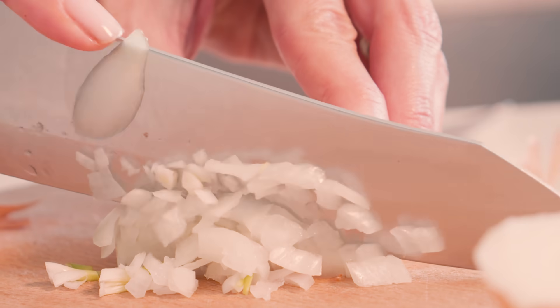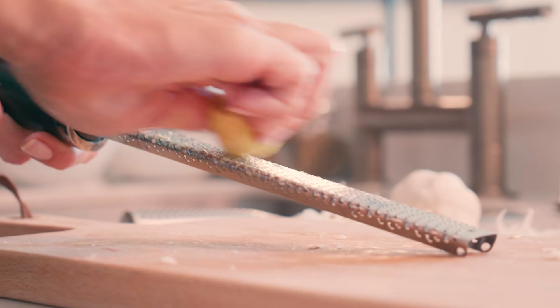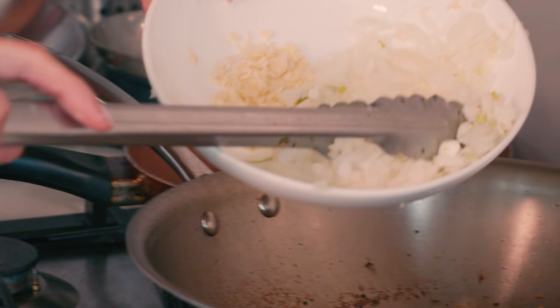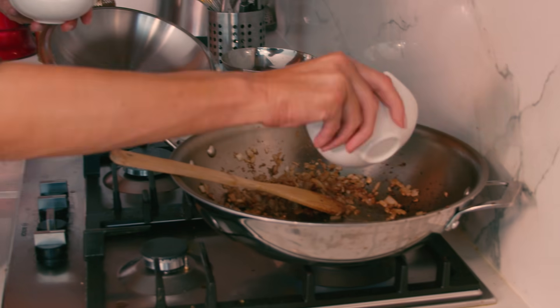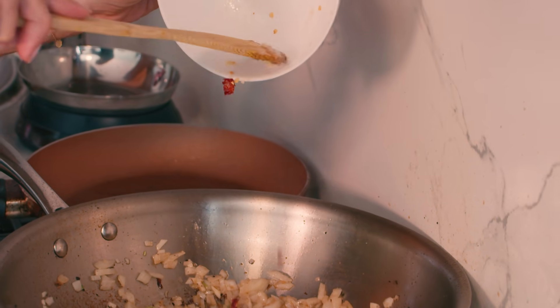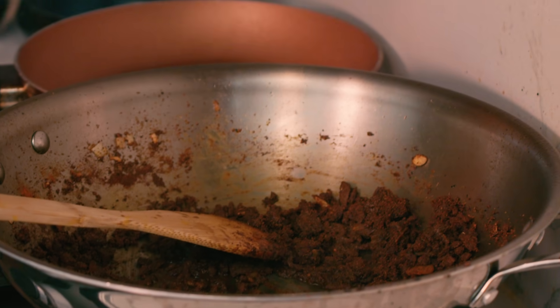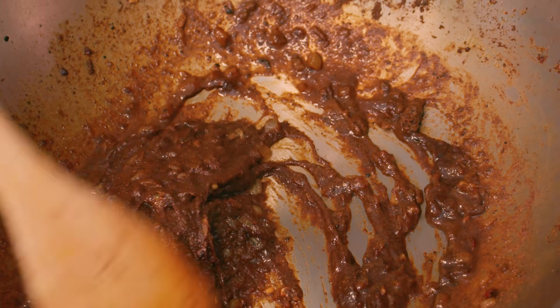While my meat is searing, I'm going to chop my onions and my garlic and get my ginger ready. Add your garlic and onions to soften, then your spices. Keep stirring — you don't want to burn. Add your soy and honey and let the sauce bubble and boil for about a minute.